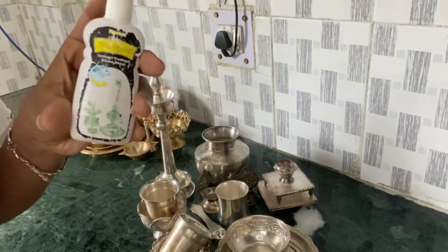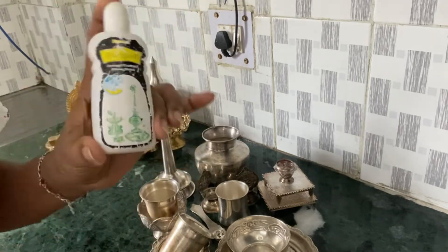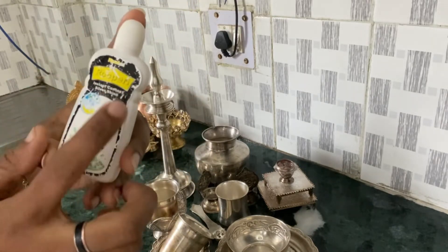Here is a shop. In the shop, there is a silver wash. The name is Ruby.